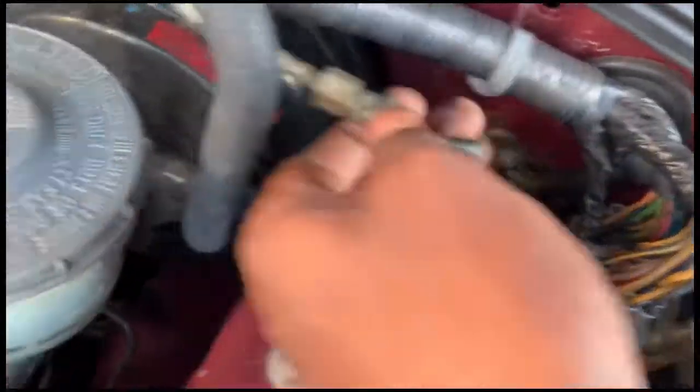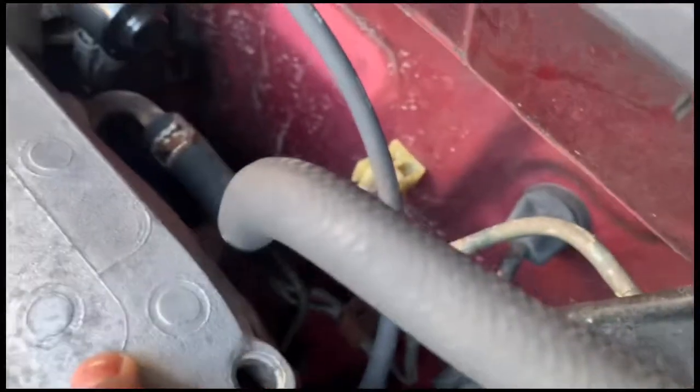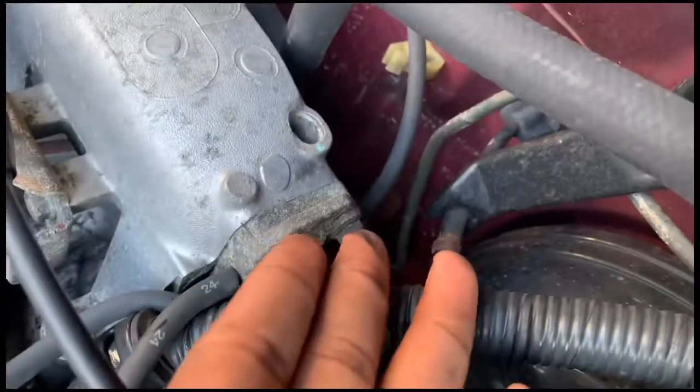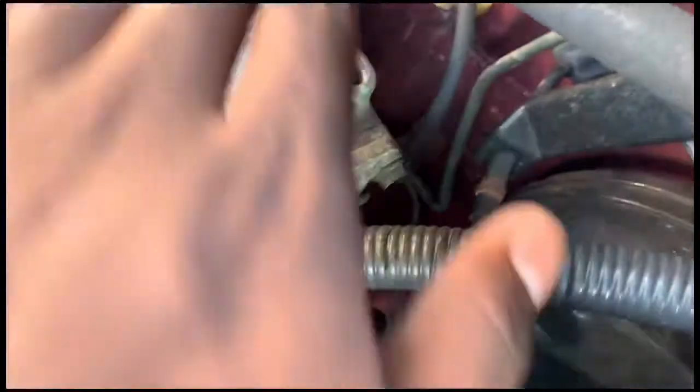What I did, I removed this — that's the old one. It was kind of a beast to come off, so I just cut it. Now I just got to remove it from the firewall hole back there. It's kind of a beast, so what I'm going to do is cut it right here. Once I remove my engine, I'm going to clean it.